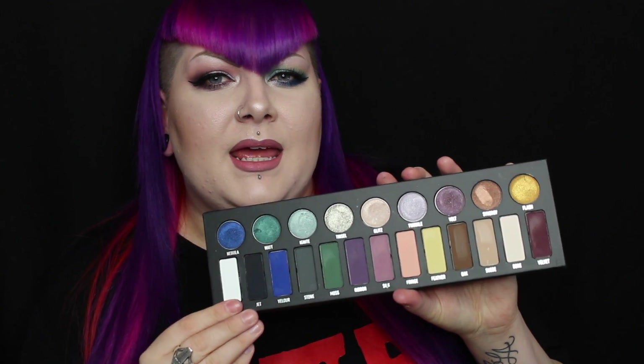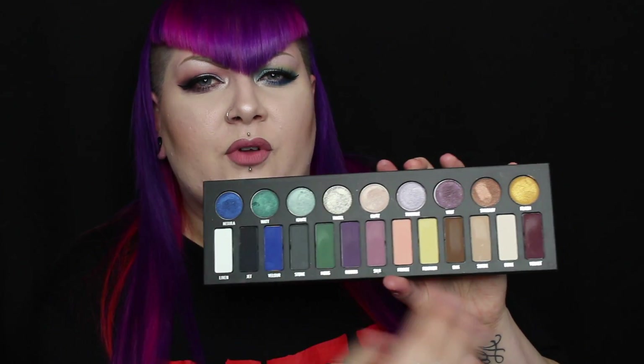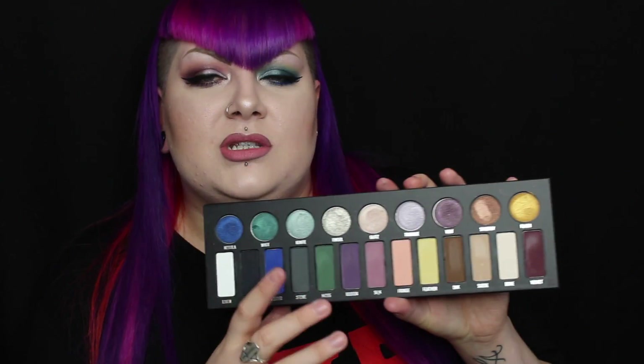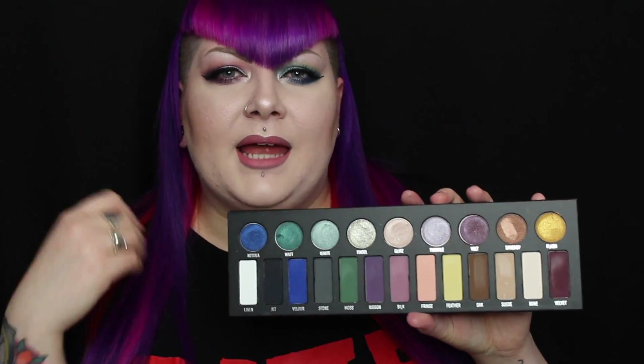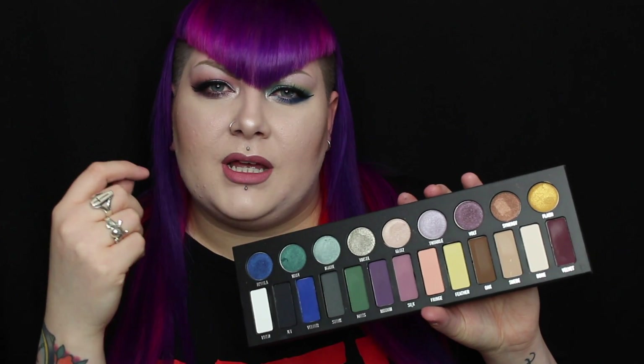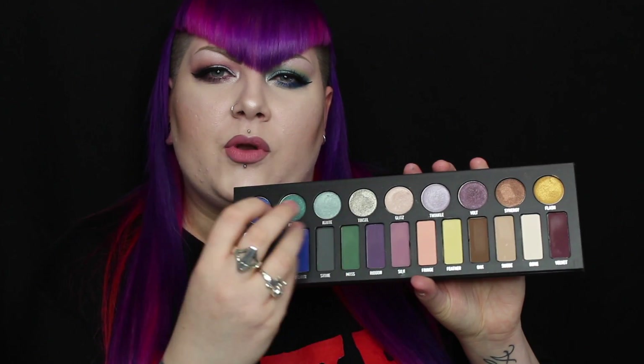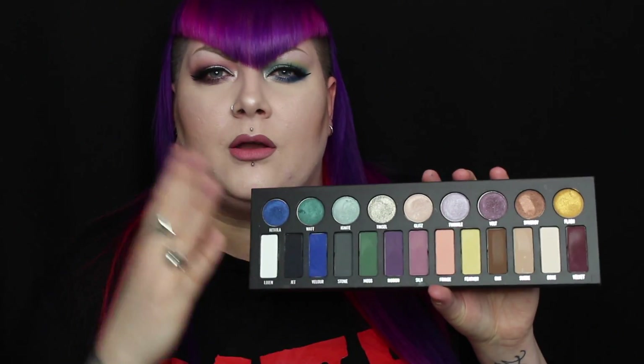Although with the Shade and Light palette you can only get neutral looks, there are a lot of transition colours and colours that blend well together. Whereas with this palette there aren't that many cohesive colours. You can create a lot of amazing looks, but I just think personally I like to blend a lot of similar colours and have lots of transition colours. With this palette I'd be picking it up to use a certain few colours — I probably wouldn't use it for a whole eye look.